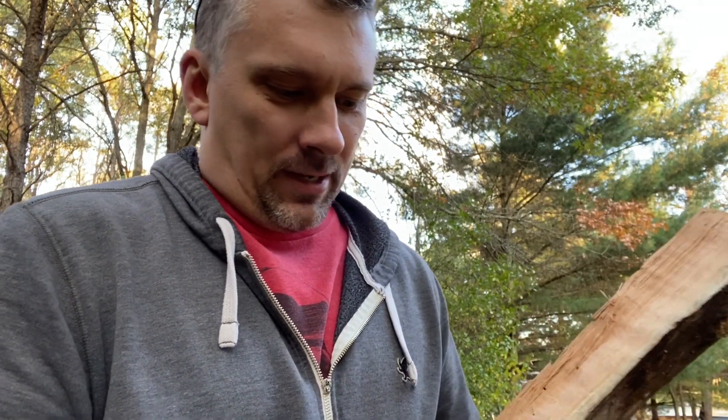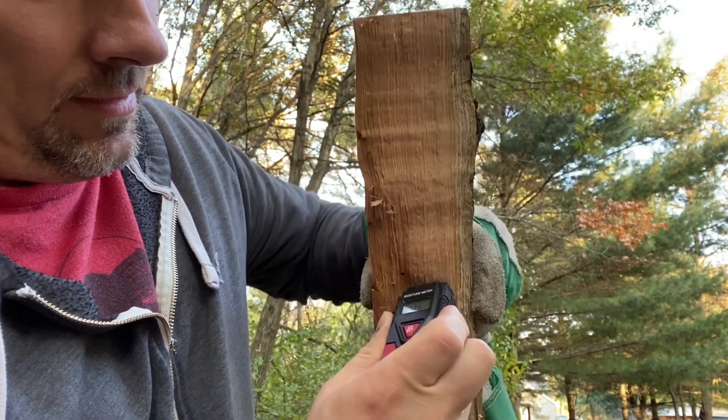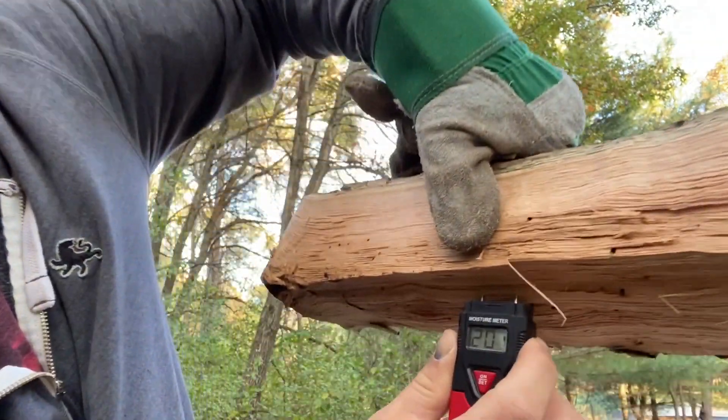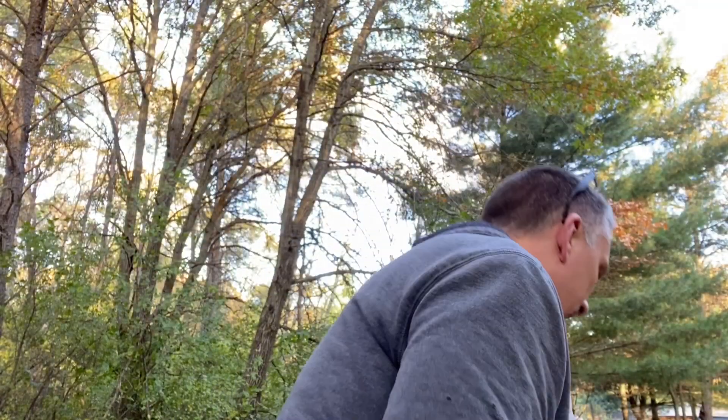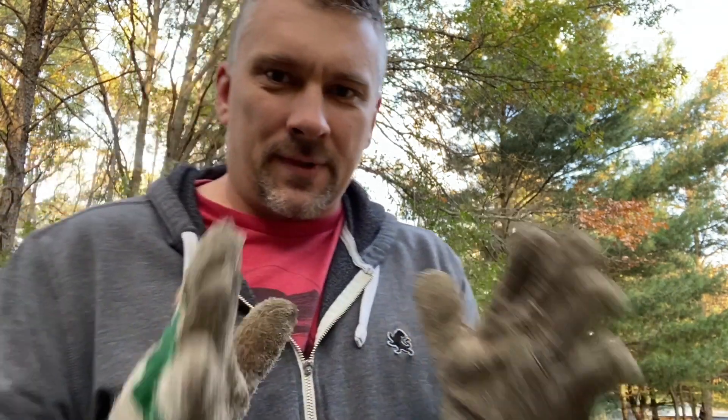I also checked and tested some of the smaller six to eight inch size pieces, and those things when they're split down are reading 19, 17, 20. Smaller pieces are definitely drier, so you could technically take everything from about eight inches down, split it, maybe let it sit a week, and then it'd be good to go and ready to burn. But that bigger stuff I think is going to need a little bit more time to dry out.